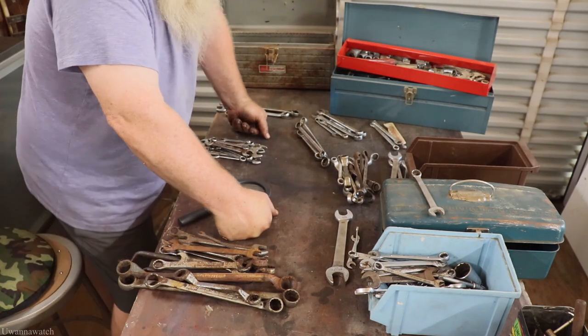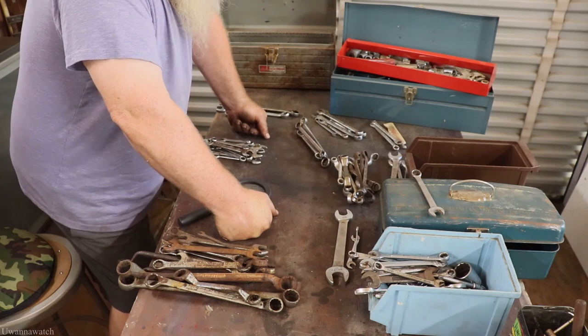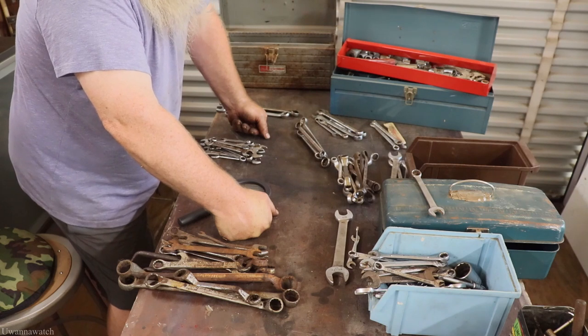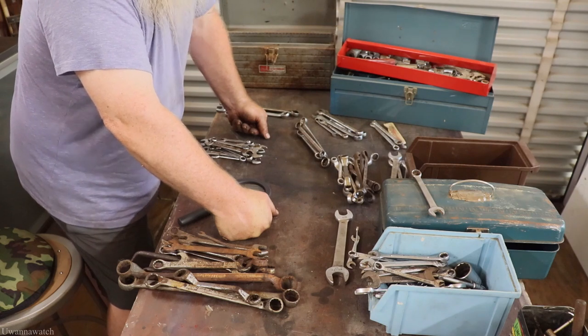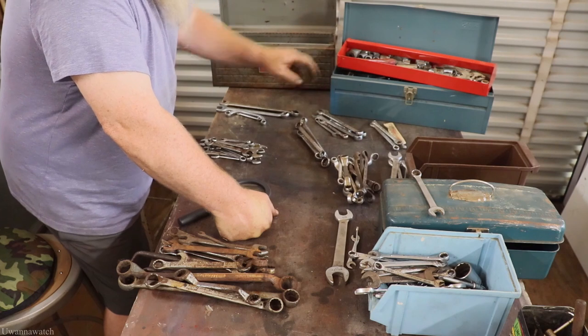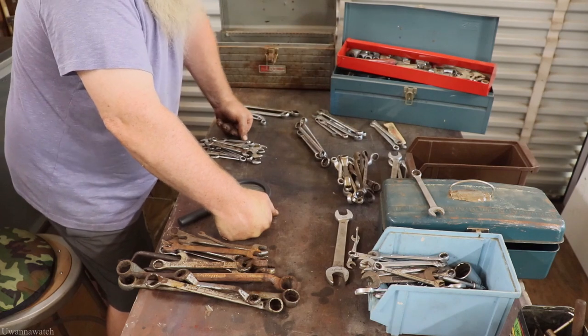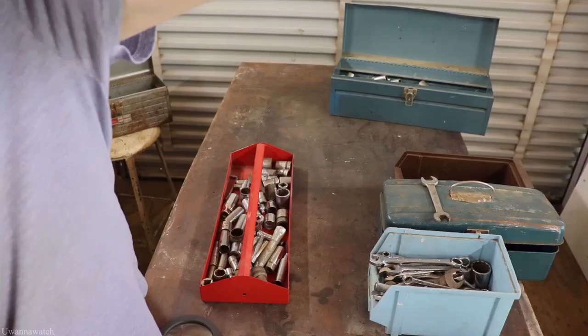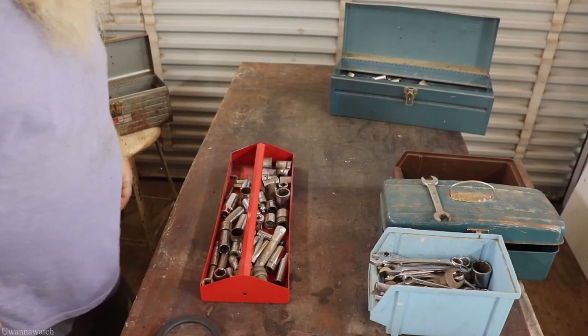All right, so you guys saw what I got right there. I'm going to press pause on this, clean up this mess a little bit, and then we'll start on this box of sockets.